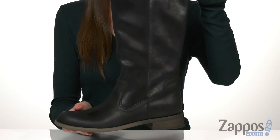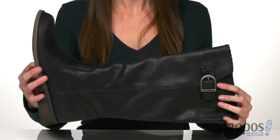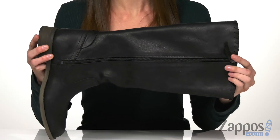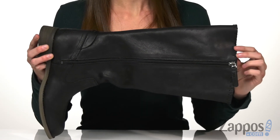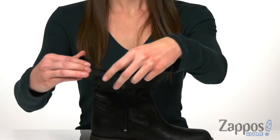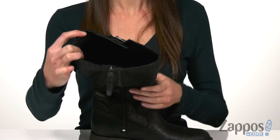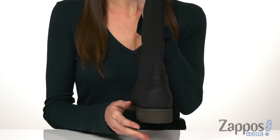Yet flexible enough to walk around in. A little buckle detail on the side can be adjusted, but your opposite side has a full-length zipper to help you get these on and off easily. Stitch detailing around the collar adds a little interest. Inside is unlined with a lightly cushioned insole.